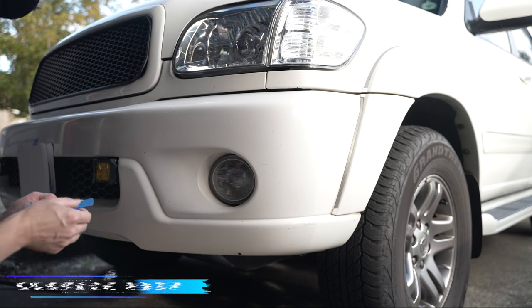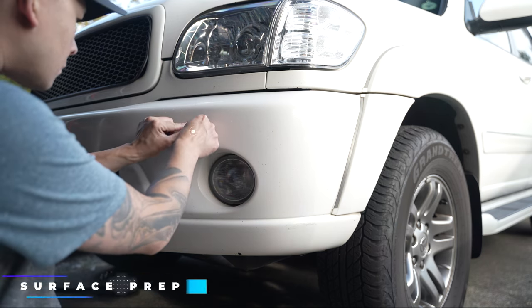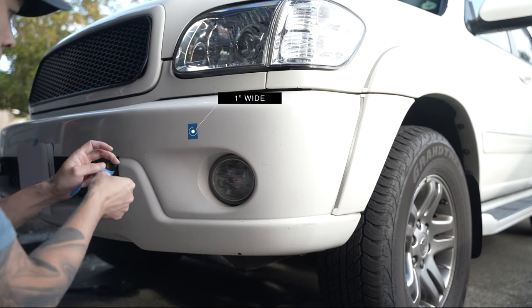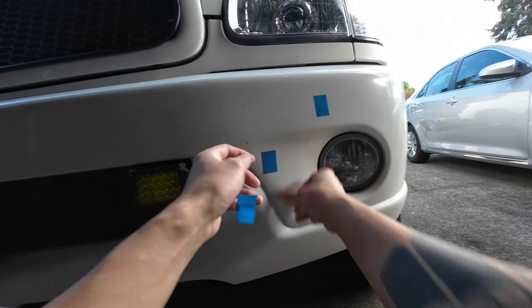Before scanning, we'll need to prep the surface to achieve the best results. I like to cut several pieces of 1-inch wide tape and apply them to the surface, serving as a reference for dimensions and alignment later.